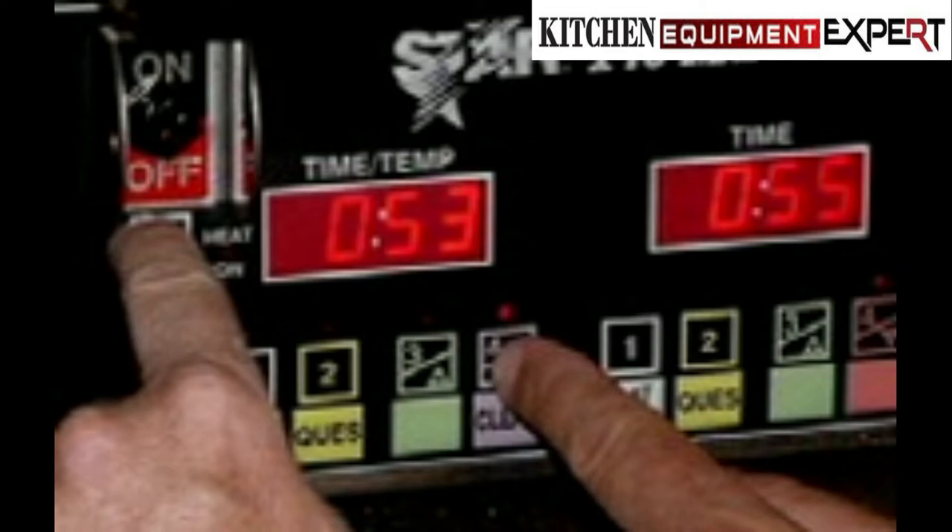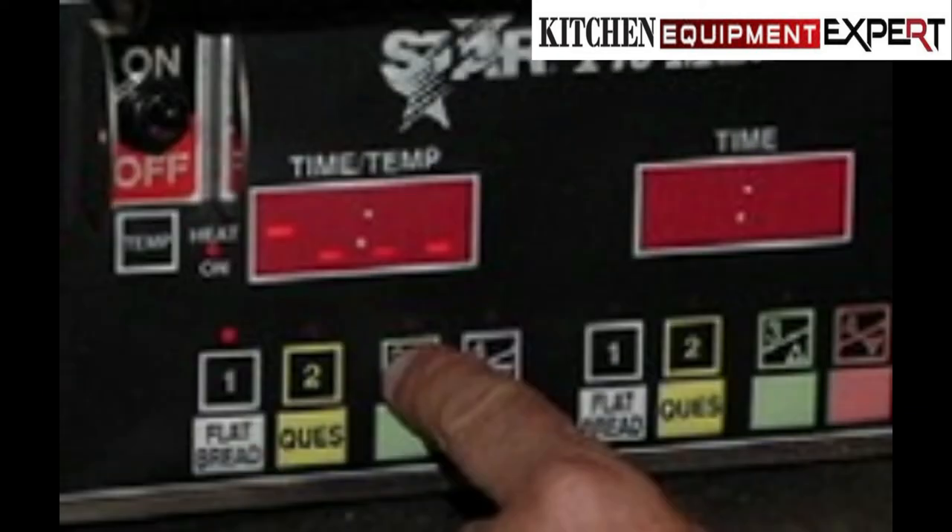Starting with the first digit, the center horizontal bar will light on each digit. As the security code is entered, the security code will not show on the display. Once the correct sequence has been entered, the preset time will be displayed and the LED for that program will begin to flash. 3. Set the time with the plus or minus buttons. 4. Press the temp button to save the time.